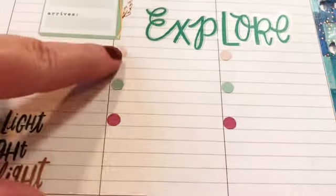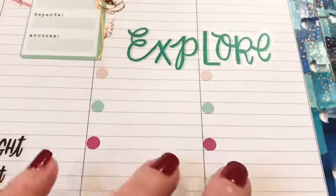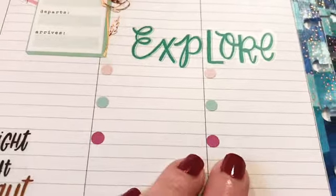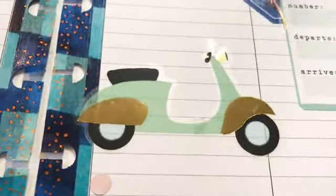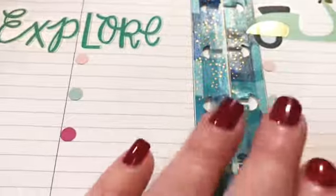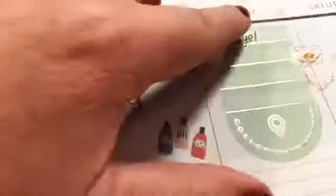I pulled the explore quote from the travel book and put some bullets here for the things that we'll be doing — obviously one of them will be to note wherever we have dinner each night and whatever sightseeing we take in. I absolutely adore that scooter — I hope the camera's picking up that gold — is that not just adorable? I put that in and then kept the bullets, color-coded across.